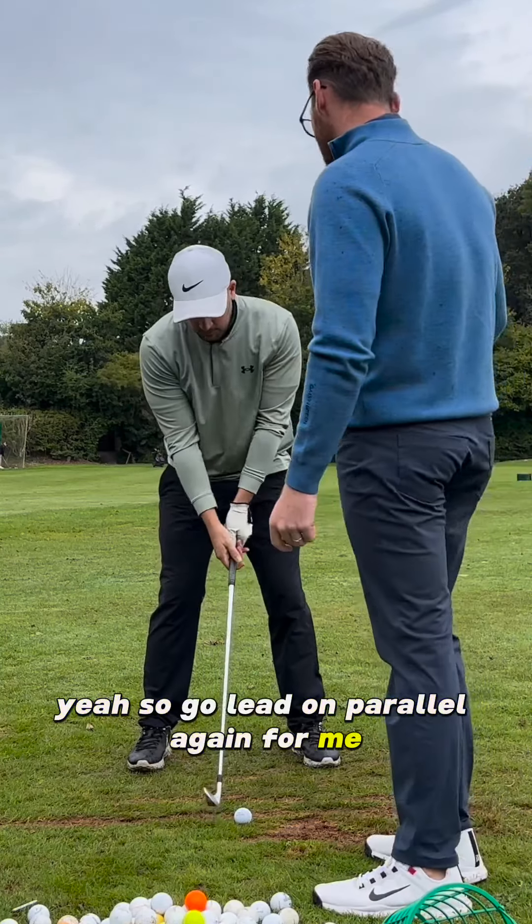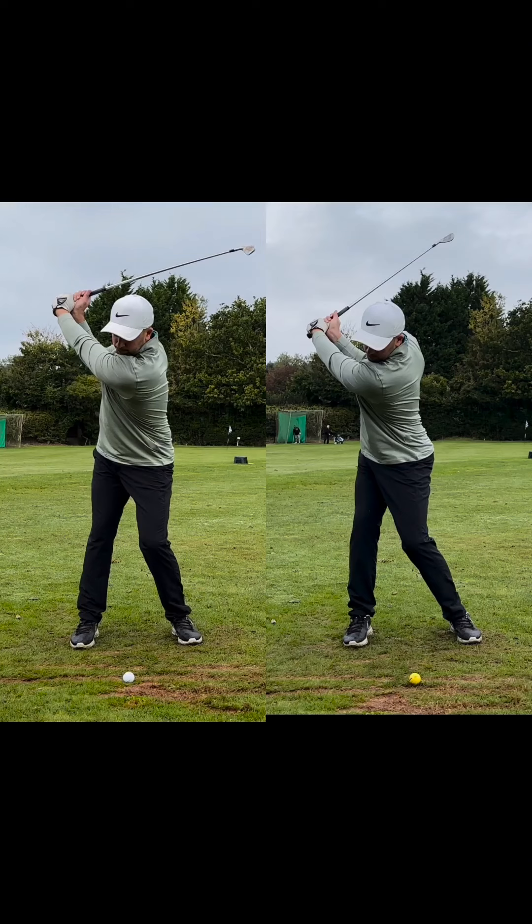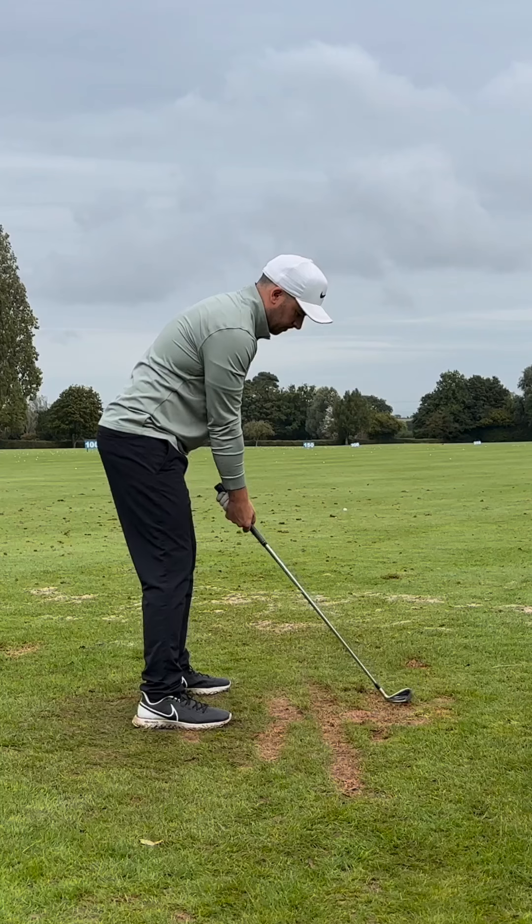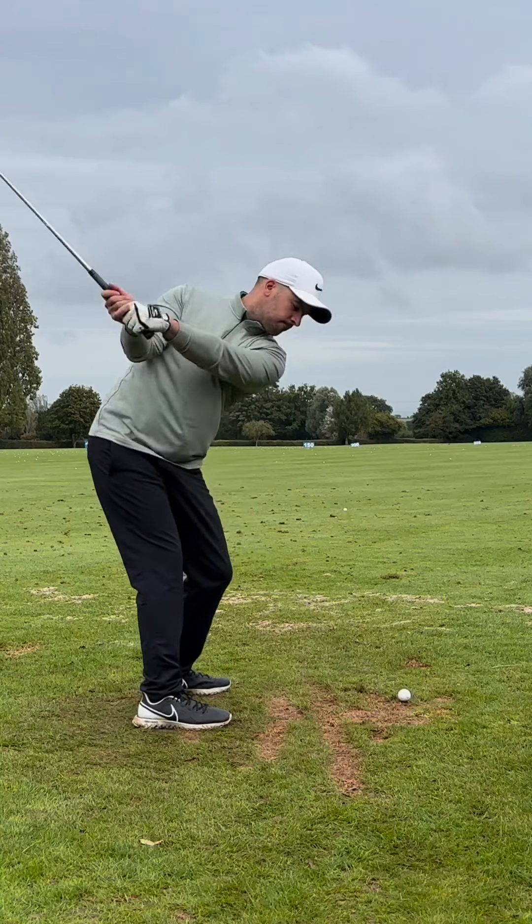So go lead arm parallel again for me. Slow back transition. Slow back transition. Thank you.